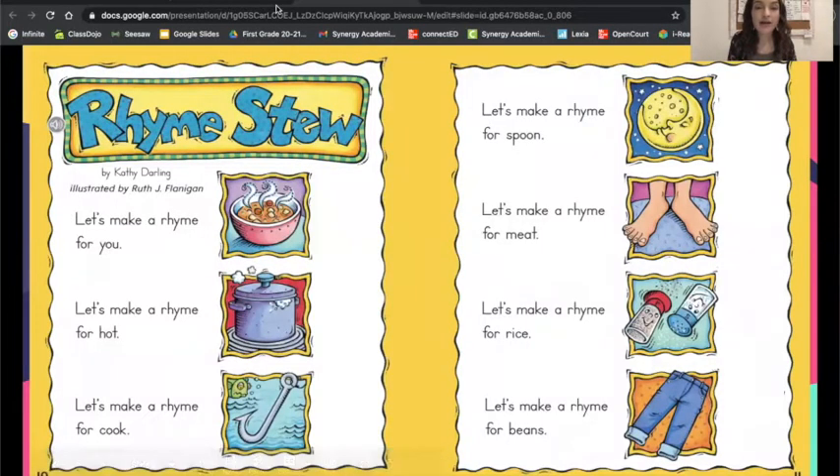Our first activity is going to be reading a poem called Rhyme Stew — that's the title of our poem. Rhyme Stew by Kathy Darling, illustrated by Ruth J. Flanagan. As we read through each line in our poem, we are going to think about what the rhyming word could be that rhymes with the last word in the sentence. We'll do the first one together.